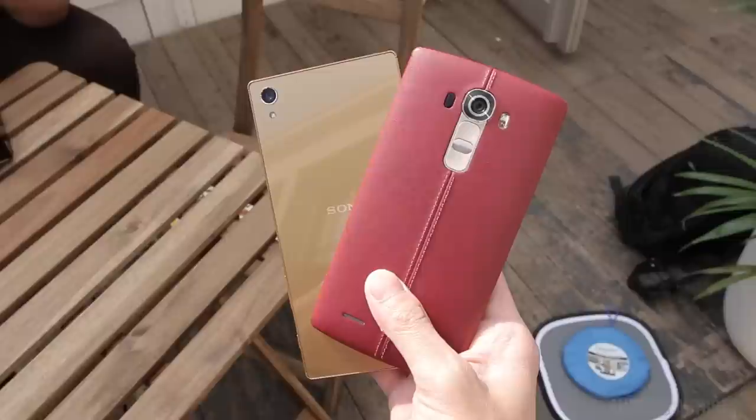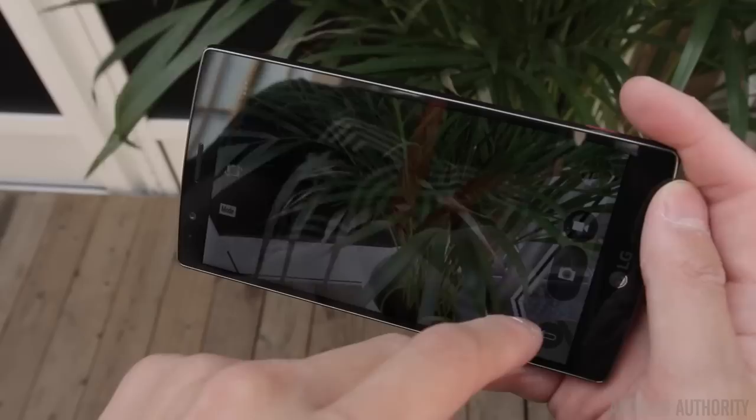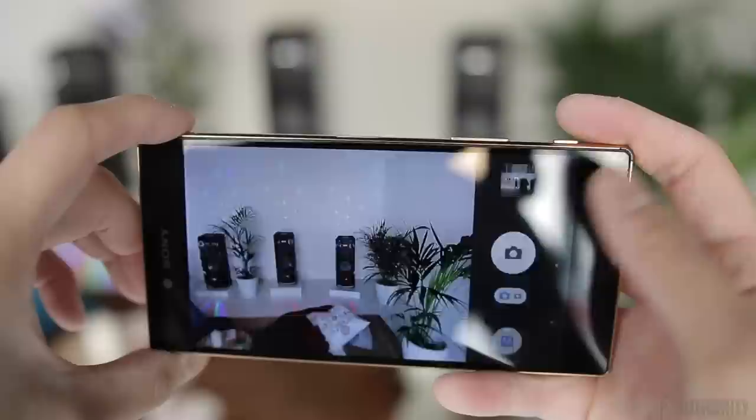With the camera, you're looking at a 16-megapixel f/1.8 aperture lens on the G4 and a 23-megapixel sensor on the Z5 Premium. The G4 has already proven to have a really great camera, especially with DSLR-like manual controls and the ability to shoot in RAW and JPEG simultaneously. The camera on the Z5 Premium looks promising, especially considering Sony's track record with camera sensors, so on paper it sounds like it's going to be a pretty exciting camera.